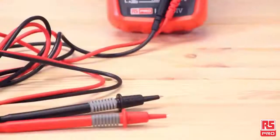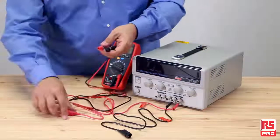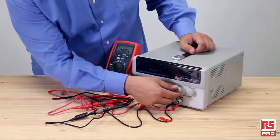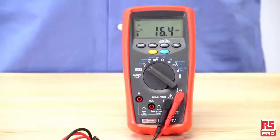The RS Pro IDM99i Vive can measure up to 1000 volts AC/DC and up to 10 amperes AC/DC, including automatic AC/DC voltage detect with low impedance and a 0.08% basic DCV accuracy.